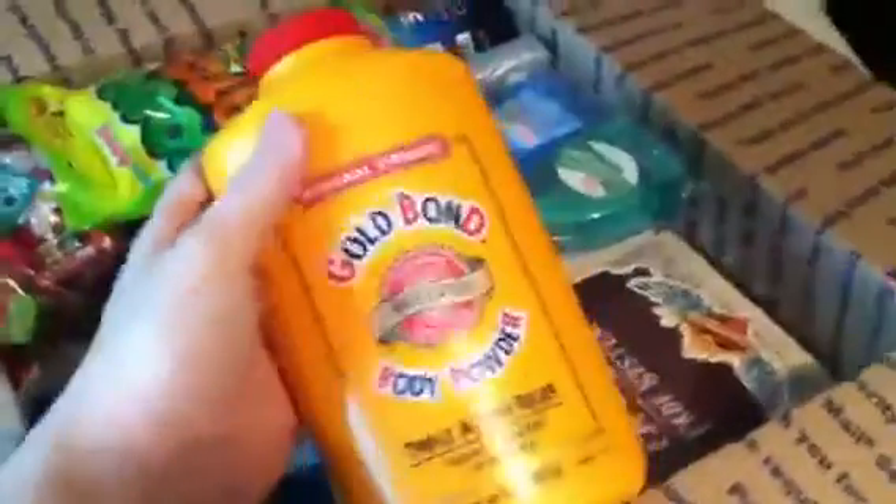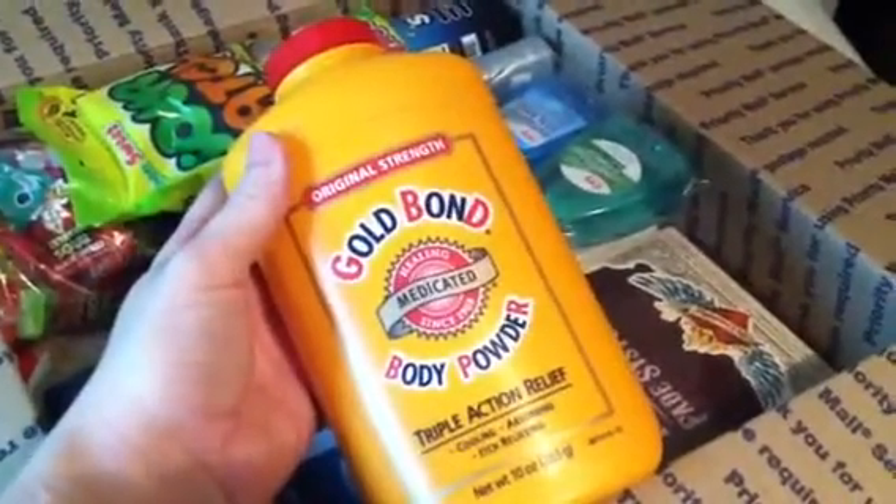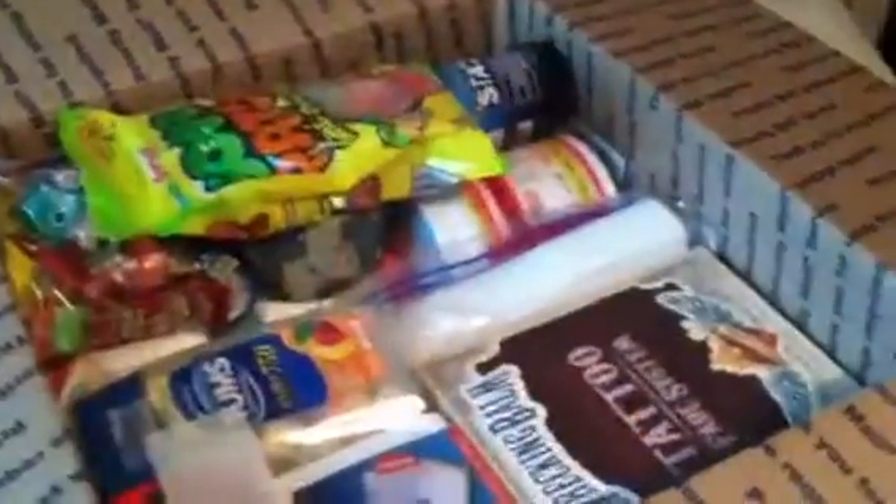I'm sending him some Gold Bond body powder. This is just some little toiletries — some different mouthwash and body wash. And anytime you send something liquid, you want to put it in a plastic bag.